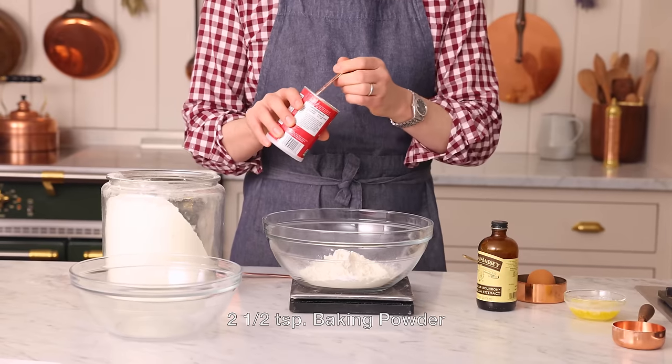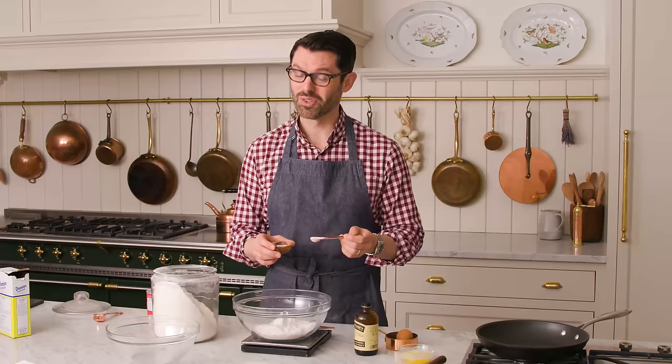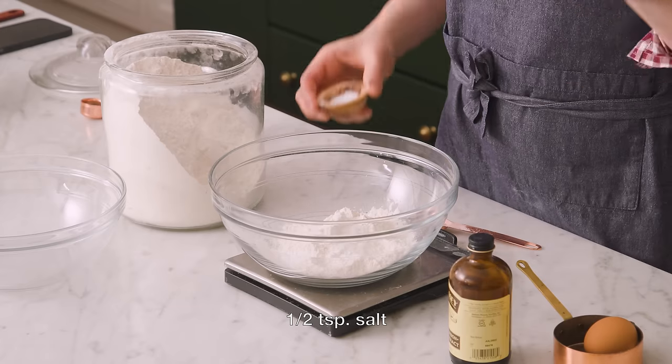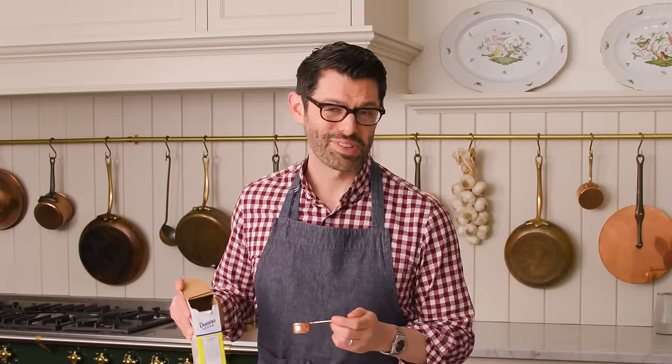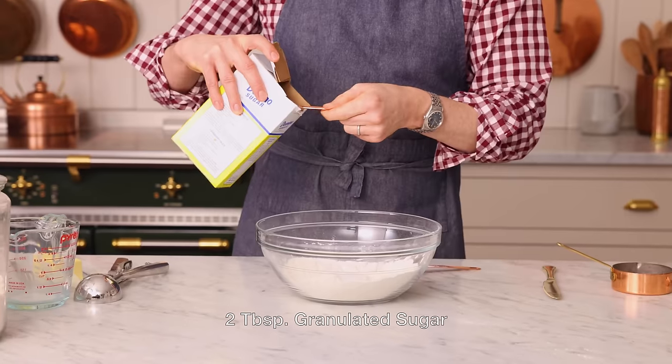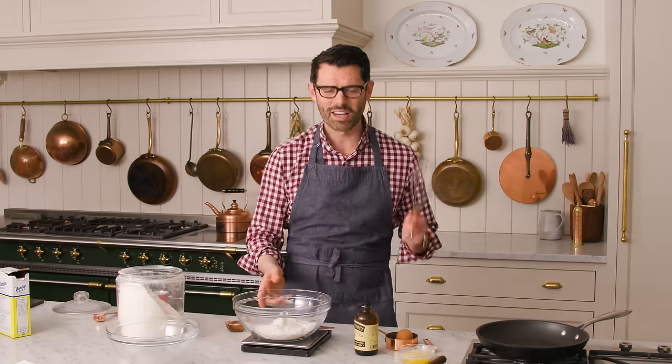For leavening, we're using two and a half teaspoons of baking powder — just add that right in. Half a teaspoon of salt for a little bit of contrast. And if you're using fine grain salt, go ahead and use a stingy half teaspoon, since fine crystals mean more salt in your little measuring spoon. These bananas are perfectly sweet, but we're gonna amp this up with just two tablespoons of granulated sugar. Whisk this up and set it aside.